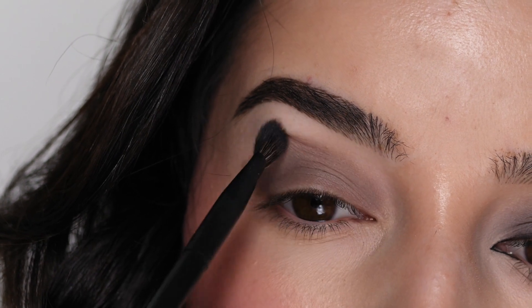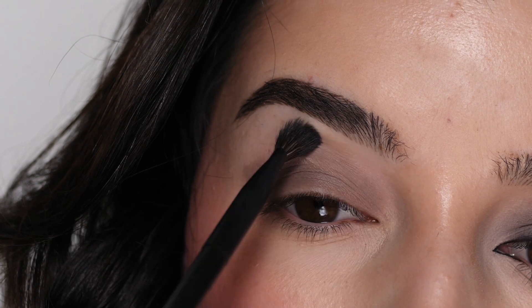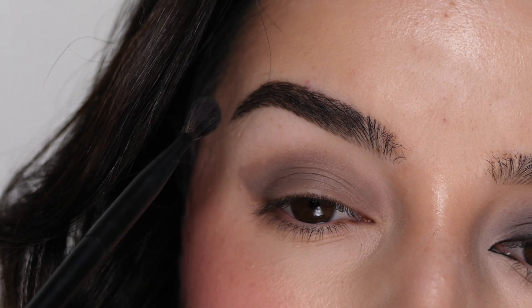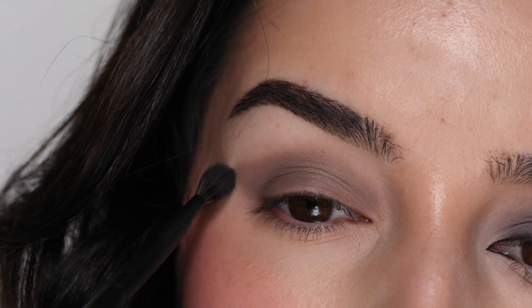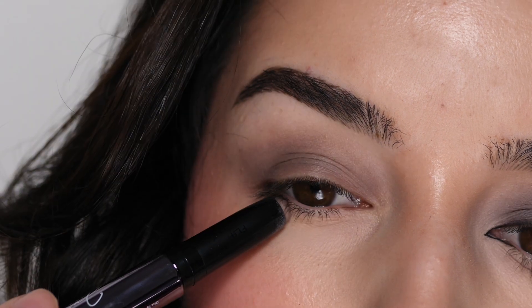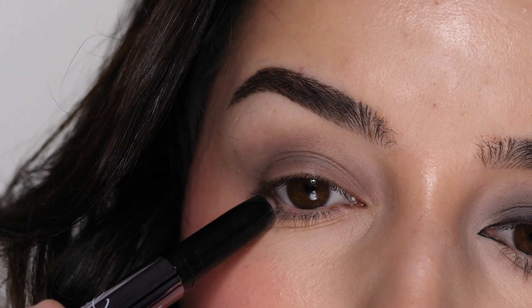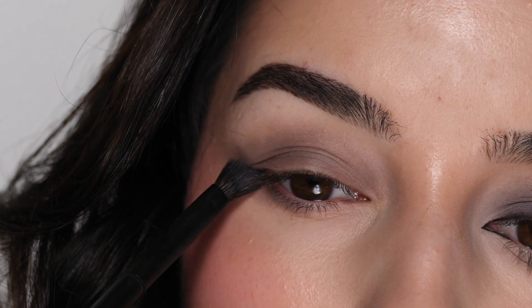I'm starting on the inner corner and slowly making my way to the outer corner, but I want to be sure to maintain that V-shape in the outer corner. I'm turning my brush and sweeping it upwards at the same angle of my lower lash line, and then connecting it with my crease shade. I'm also going back in on my lower lash line with that eyeshadow pencil again, about halfway, and then blending it out with my brush.